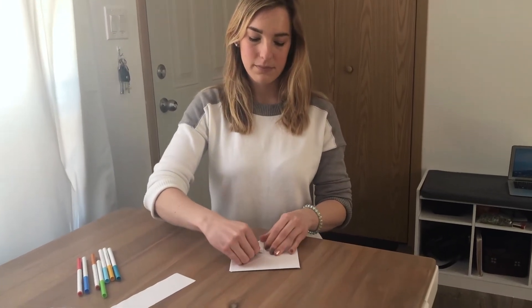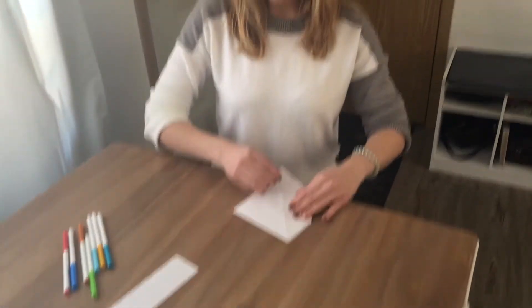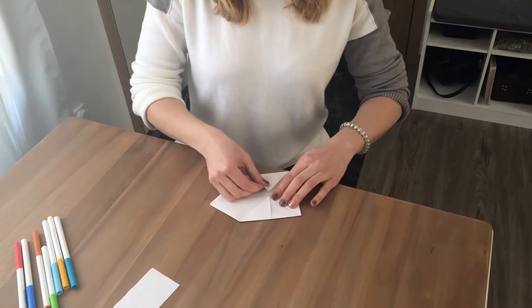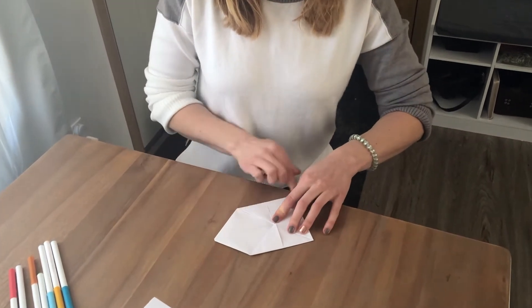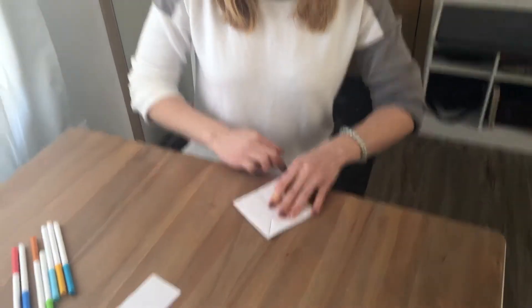Once you have this part, you're gonna turn the paper over so the flat side is now up, then put it back down. You're gonna fold each of the corners one more time to meet the center — one, two, three, four. Now you should have something that looks like this.